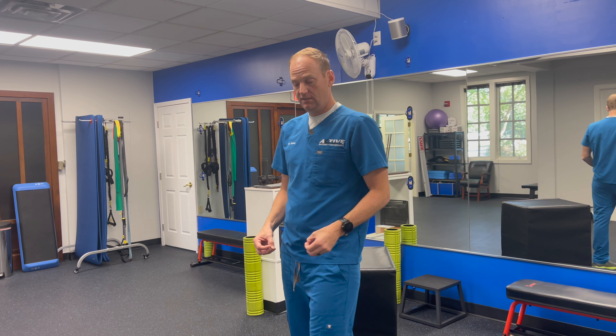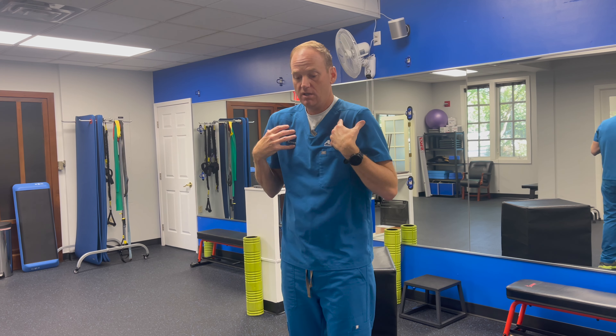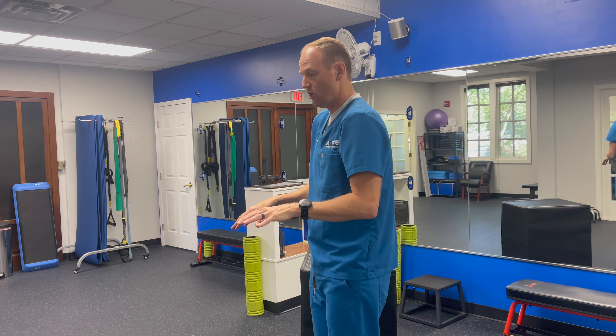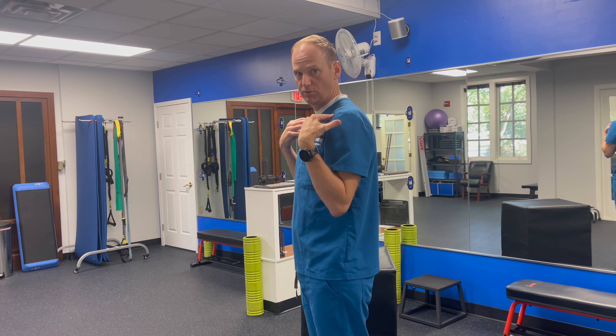We have a tendency for most people — the upper traps, the pecs — to go up and forward, and we just don't even realize it. Then we try to sit up tall and our neck goes into extension, our back goes into extension, but our shoulders stay here.